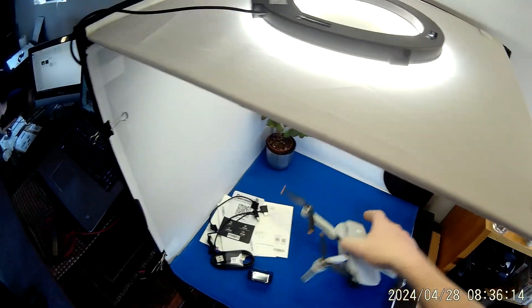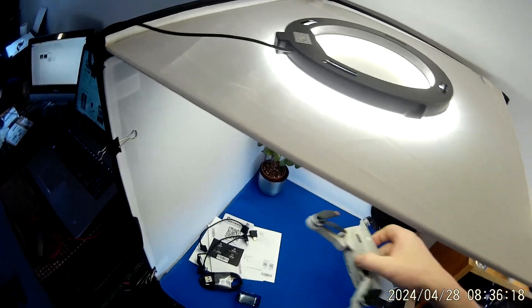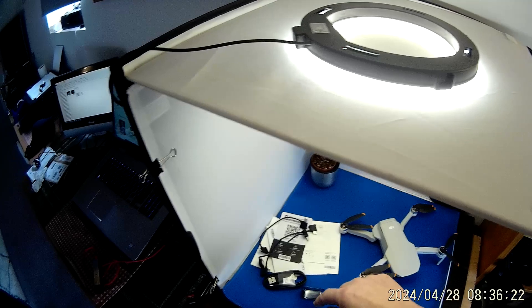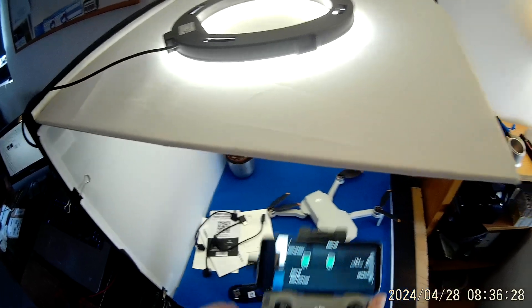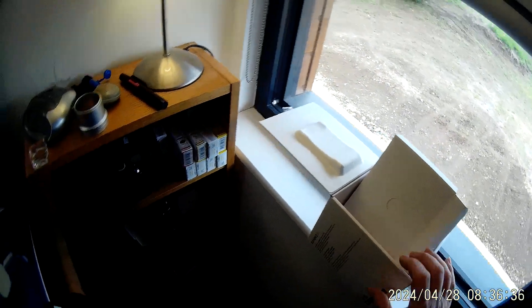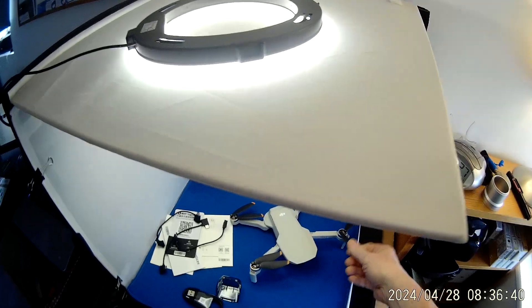Welcome to this DJI Mini 2 SE in absolutely mint condition with just three charges on the battery. Comes with the gimbal cover, USB charging cable, all three cables, and documentation. The controller, which is the N1, that's my phone. We've got a box with all the inner cartons and in giftable condition — the whole thing is giftable really.